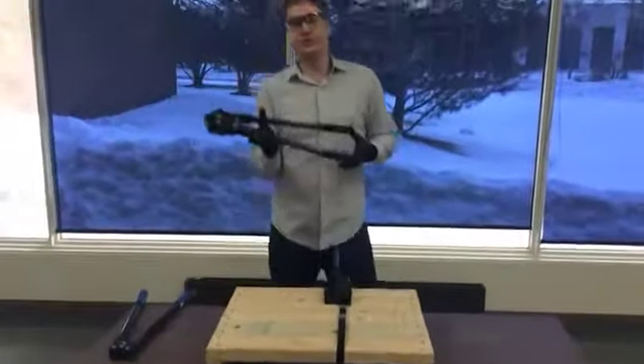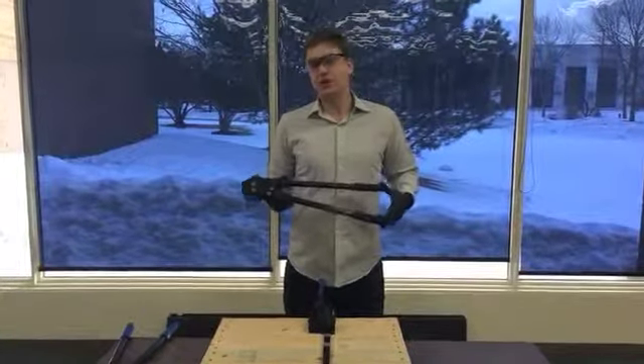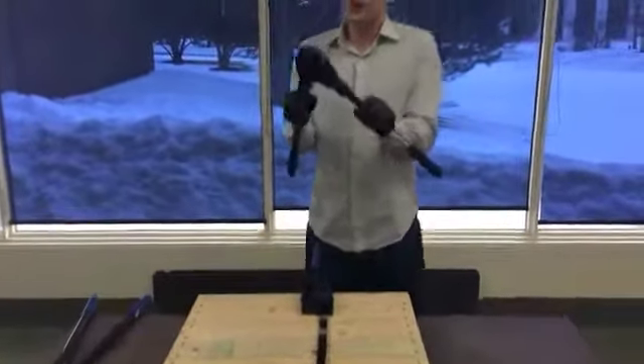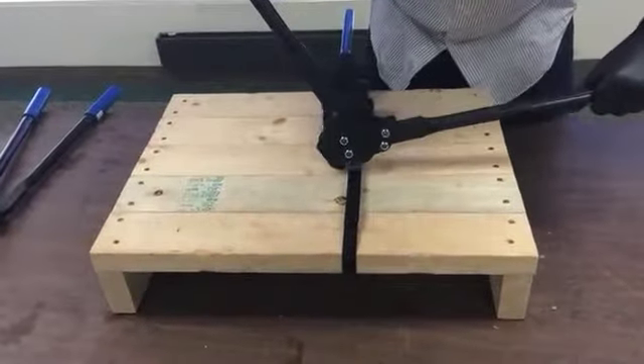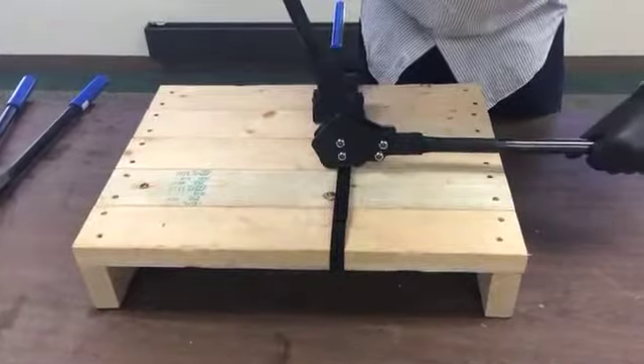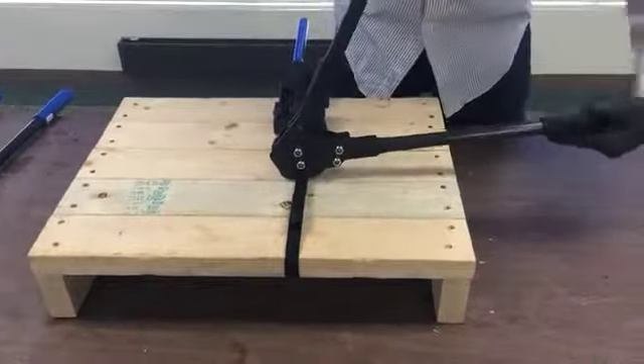And here we have one of our newest sealers, the EP1870, which is a short-handled side action tool. What's great about that is that you get the leverage without having to deal with the long handles of the tool. This tool is also for 0.025 to 0.031.